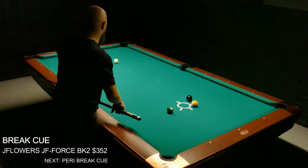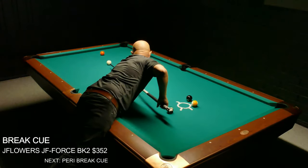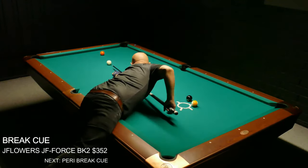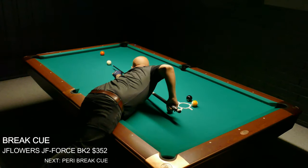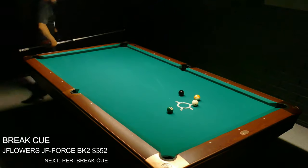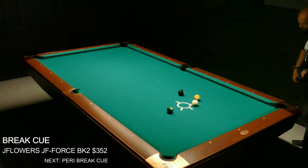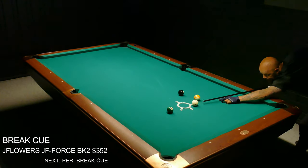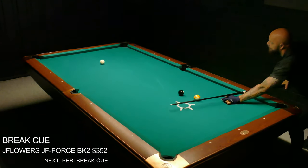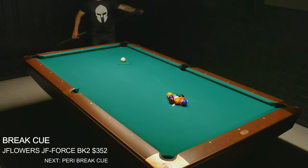Since the break shot in nine ball is a finesse shot, I really need a break cue to match that, and I think this break cue from J Flowers gave me the control I need to break the way I like. It felt really good in my hand — the embossed leather grip and the carbon fiber shaft gave me the response and feedback I'm looking for. J Flowers is a brand that's really making an impact on the US pool scene right now, and for $352 this is an awesome buy.